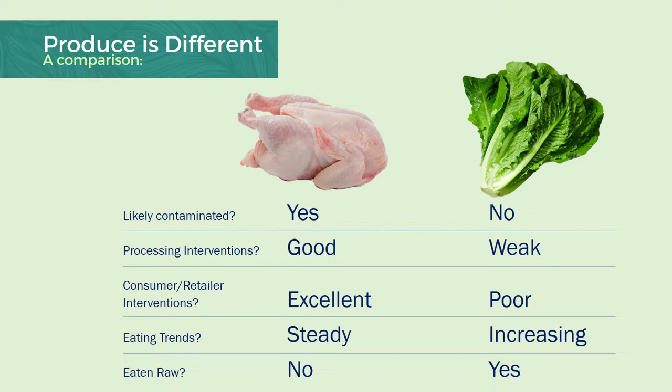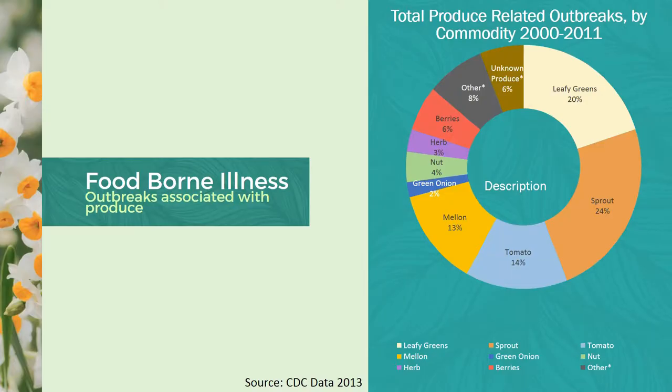The consumer retailer interventions are also excellent when it comes to raw chicken. In addition to specific cooking instructions on the label, many grocers have information near meat counters that indicate proper cooking of specific meats. Not many consumers know that you should always wash produce before eating it. However, fresh greens like lettuce are rising in popularity — people are realizing there's more to lettuce than just an iceberg. And of course, nobody eats raw chicken, at least not on purpose. Lettuce is of course nearly always eaten raw. If we examine what type of produce carries the highest number of foodborne illness outbreaks from 2000 to 2011, leafy greens — second to sprouts — are one of the highest reported cases. The conclusion we can draw is that contamination can happen to any type of produce; therefore, preventing contamination is critical in all fruit and vegetable crops.